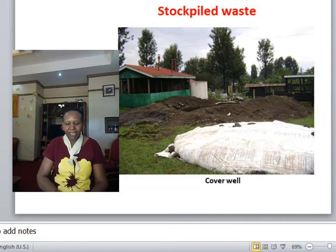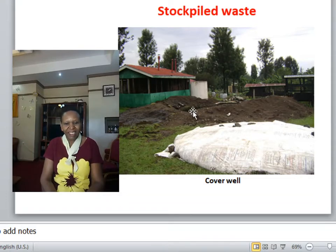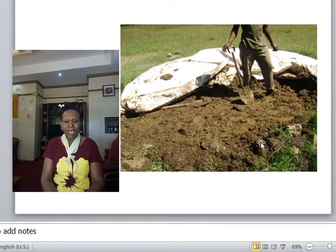The important thing is to stockpile. This is the zero grazing unit. This is the construction of the biogas unit that has started. This is the use point where the gas is going to be used. You pile this waste as you continue constructing the biogas — you start stockpiling as soon as you start constructing, unless you already have enough material for the initial feeding. If you cover it well, it will not lose quality, nitrogen will not evaporate, and the biogas will be retained. At the time of feeding the digester, this material will be as good as new.